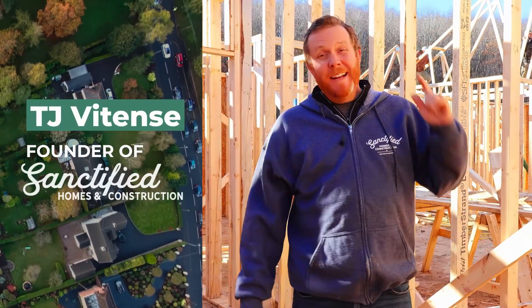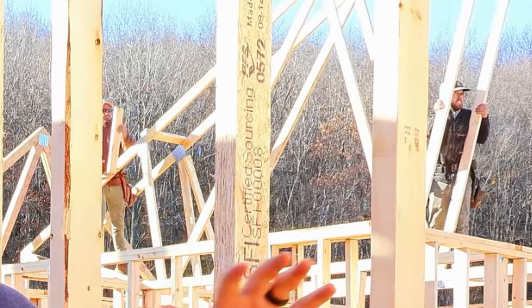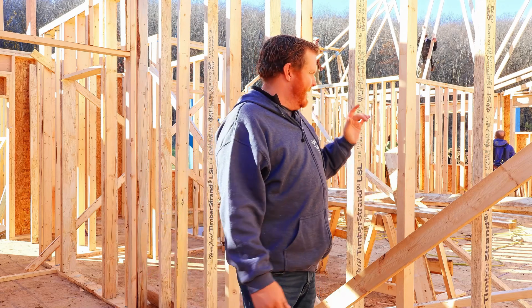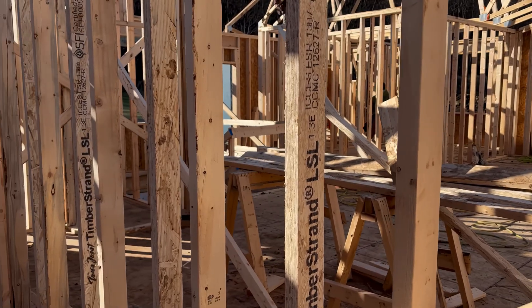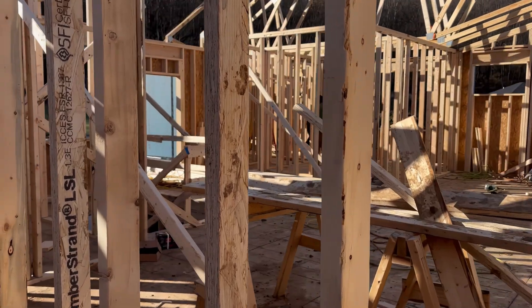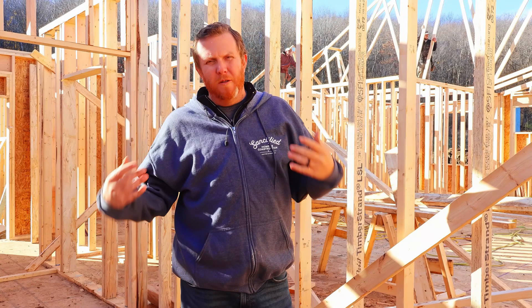Hey, what's up everybody, it's TJ with Sanctified. Today we're talking about this wall between the master bedroom and the kitchen. We have a staggered stud wall every 16 on center, with LSL studs on the kitchen walls. This is going to help sound dampen any noise made out in the kitchen or living space between that and the bedroom.